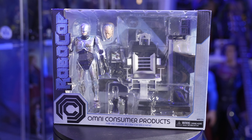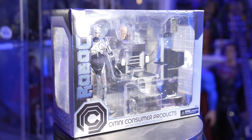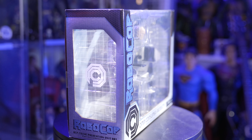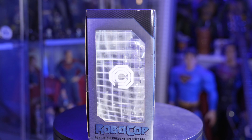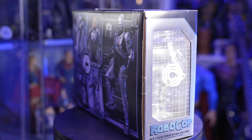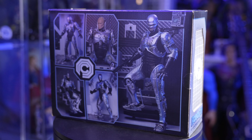This is the 7-inch Ultimate Battle Damage Robocop. It's the 35th anniversary of this movie. I can't even believe it. I remember as a kid, it was one of the most horrifying scenes to watch Murphy die. To this day, I have to fast forward through that scene because I just cannot watch it.